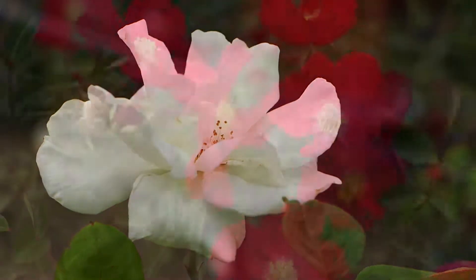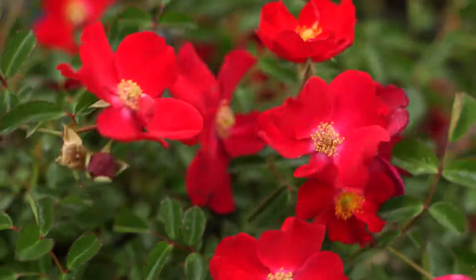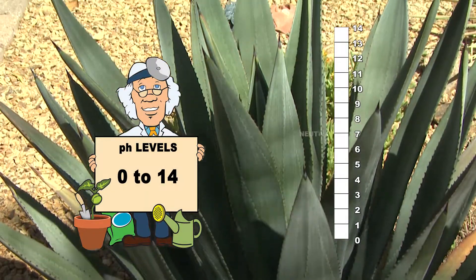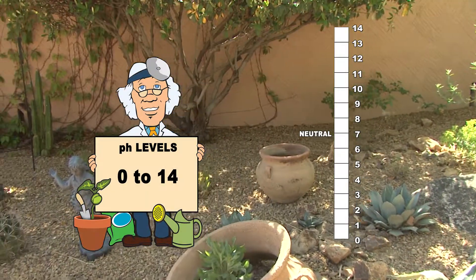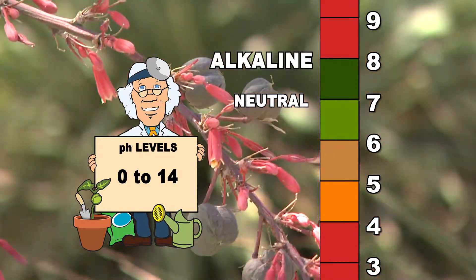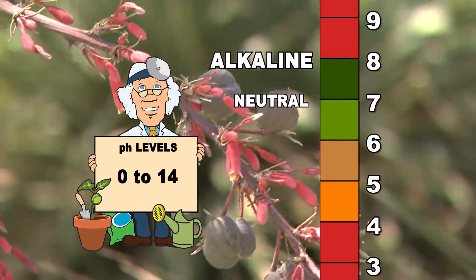Soil pH measures how acidic or alkaline the soil is. The pH scale is 0 to 14, with 7 being neutral. On this scale, numbers that are higher represent alkaline soil and lower numbers represent acidic soil.